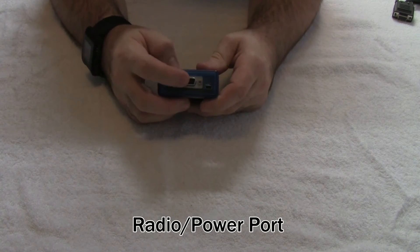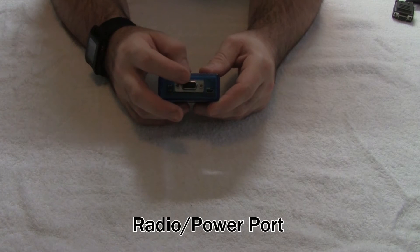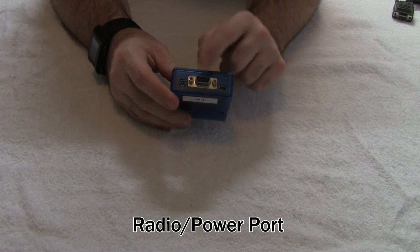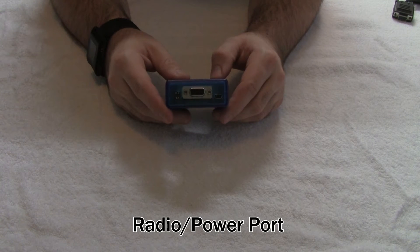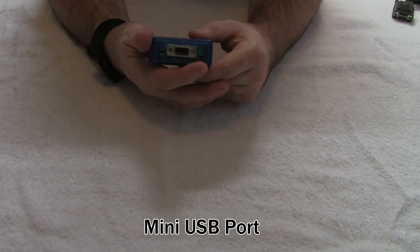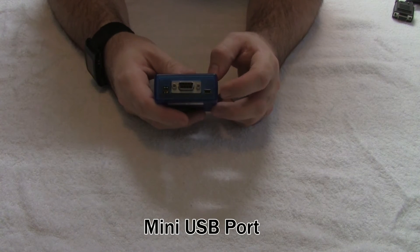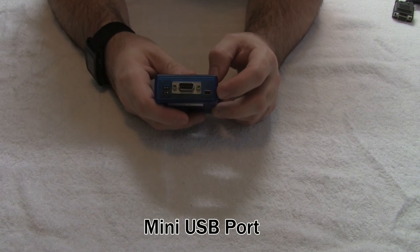On the other side, you have a radio port — a DB9 female radio port. This has the Kantronics or KPC-3 style pinout, so it's compatible with just about every pre-made cable on the market today, including the cables made by RPC Electronics. You also have a USB port, and this USB port is used for multiple things, including configuration, firmware updating, and access to the KISS TNC through this USB port as well.